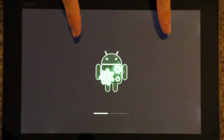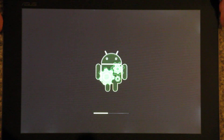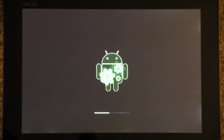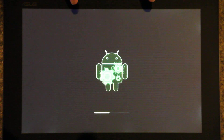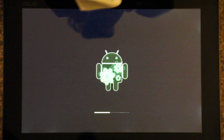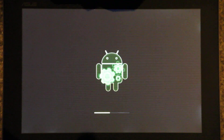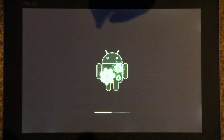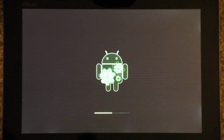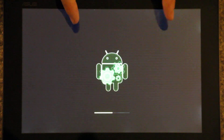I wish I could just fast-forward this, but I can't, so I'm trying to talk you all through it and keep you entertained. We had root with Honeycomb, so I wonder how long it'll take to get recovery for this thing. I know the CyanogenMod team is working on Ice Cream Sandwich for the original Transformer, the TF-101, so I wonder if they'll be working on this one as well.